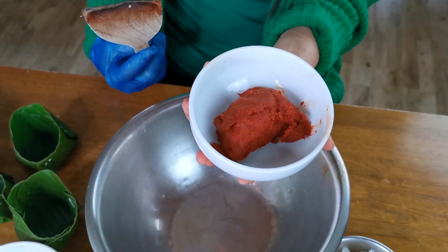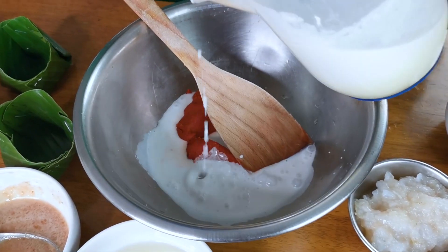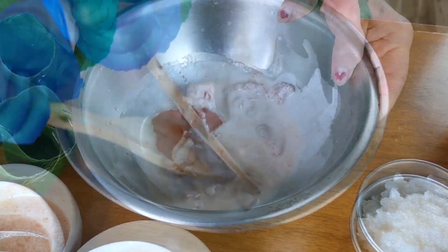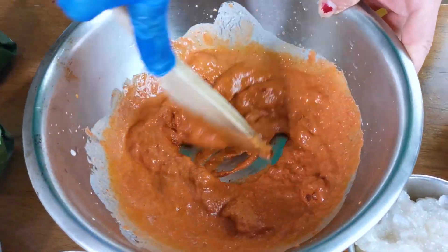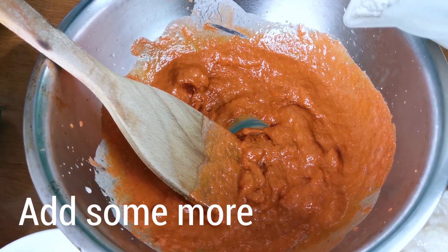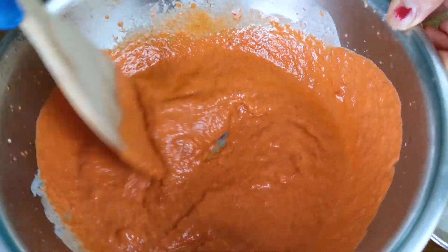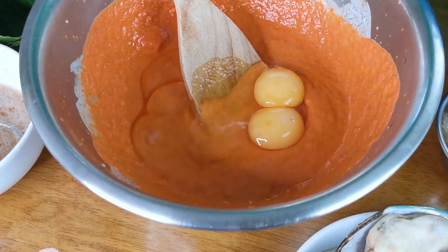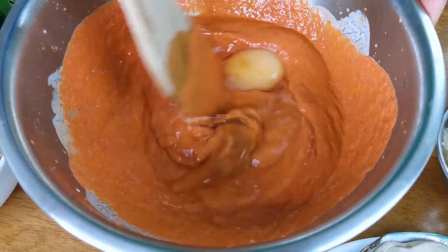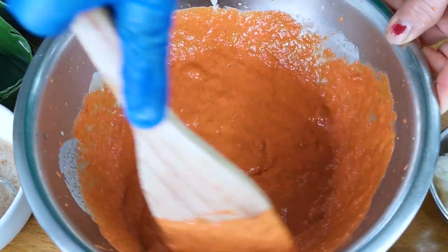We start to mix up all the ingredients. First, cut the paste and add a little coconut milk — just put a little bit first and stir until mixed well. Add a little bit more. You can see this one really mixes together and becomes quite smooth. Then put in two eggs — beat the egg and mix together.